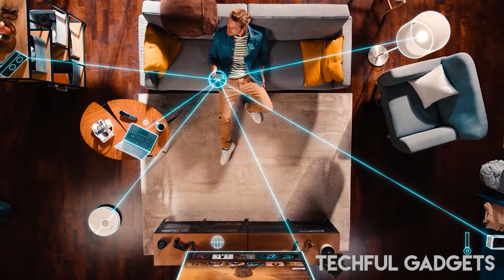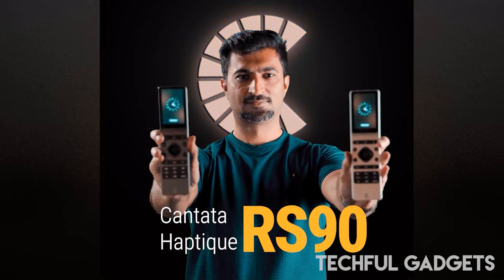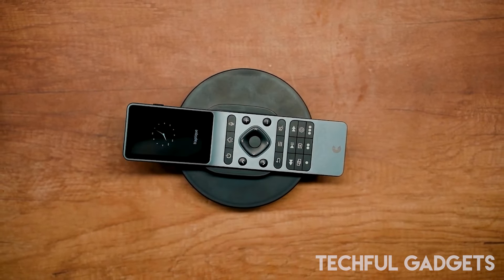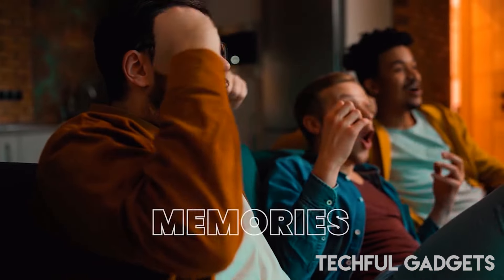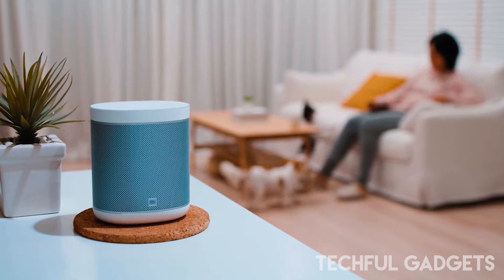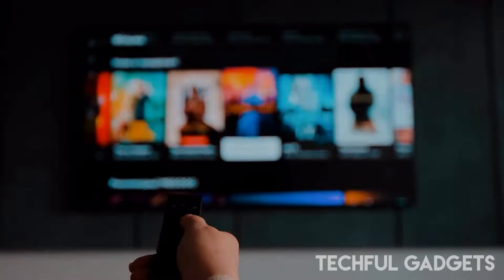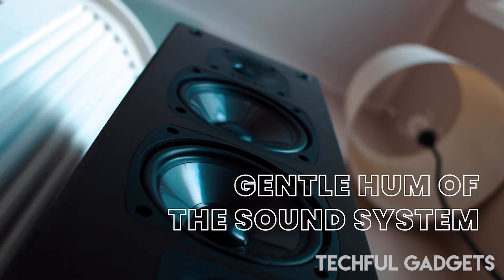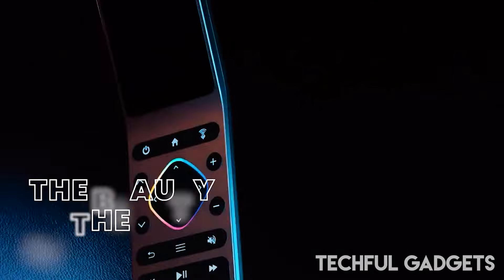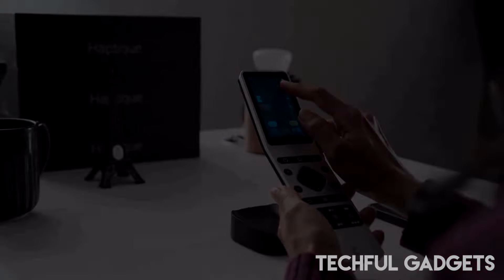Fomo P15 — Fomo's inkless printers are a leap forward in merging traditional memo-taking with modern technology. The Fomo P15 integrates seamlessly with your digital devices, redefining organization with features like instant date printing and versatile label creation. It supports both PC and mobile use, enhancing your efficiency wherever you work. Say goodbye to messy ink and enjoy smooth, hassle-free printing for all your needs.